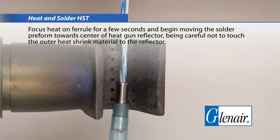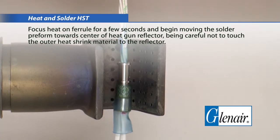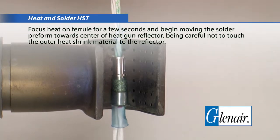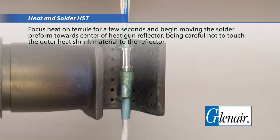Heat and solder the HST. Focus heat on the ferrule for a few seconds and begin moving the solder preform towards the center of the heat gun reflector, being careful not to touch the outer heat shrink material to the reflector.